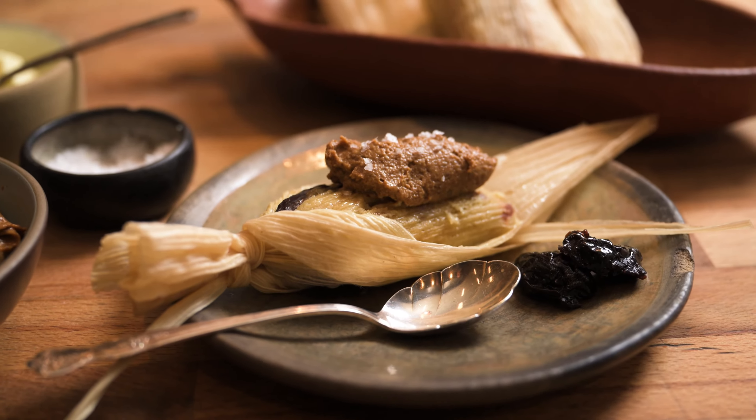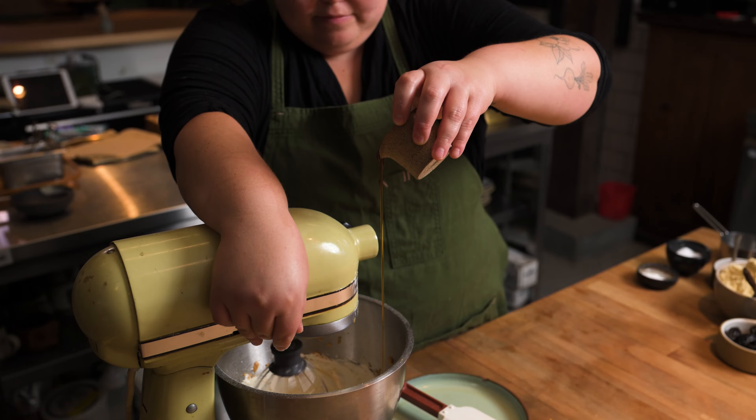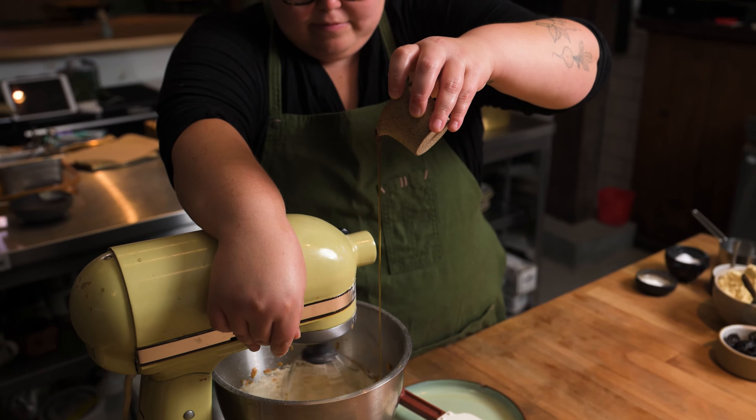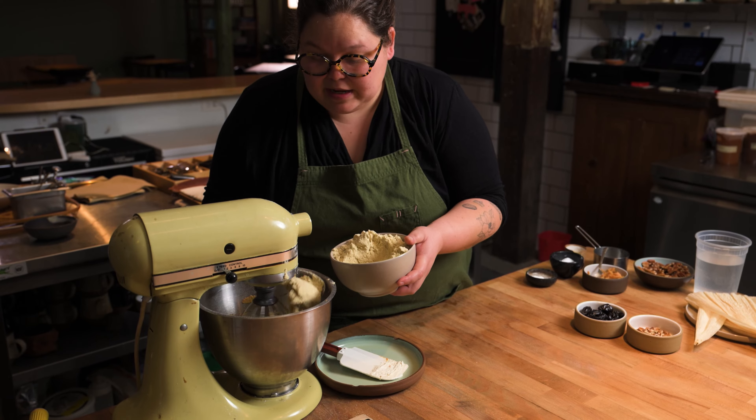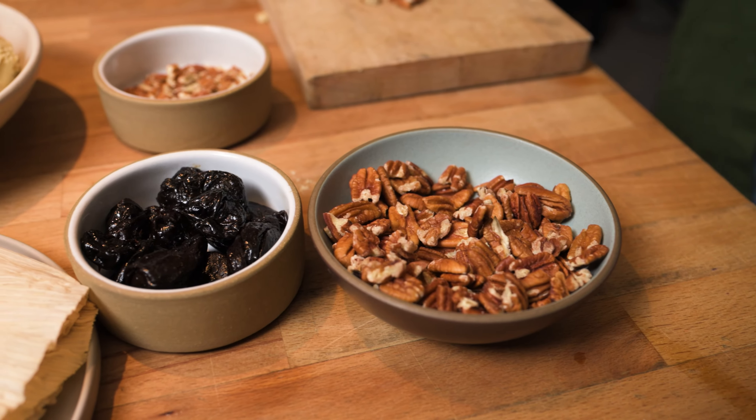Since I was a kid, the idea of a dessert tamal is very enticing to me, but the dessert tamales in Mexico are hot pink — they have grenadine and raisins, and I don't like them at all. So I've set out to make a dessert tamal that I enjoy, and here we are.